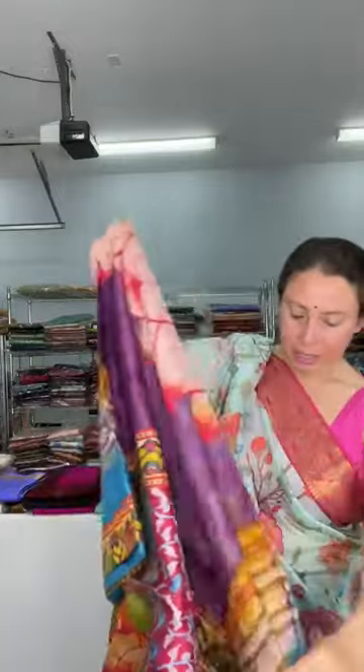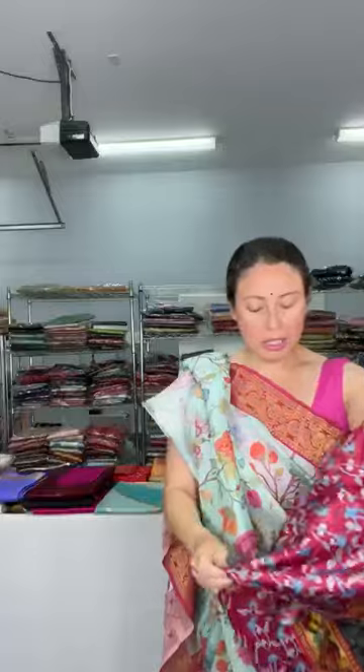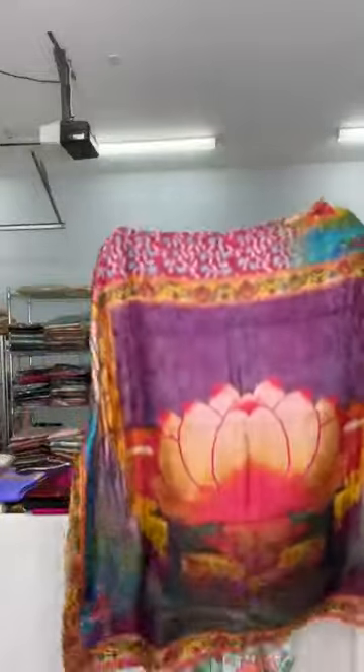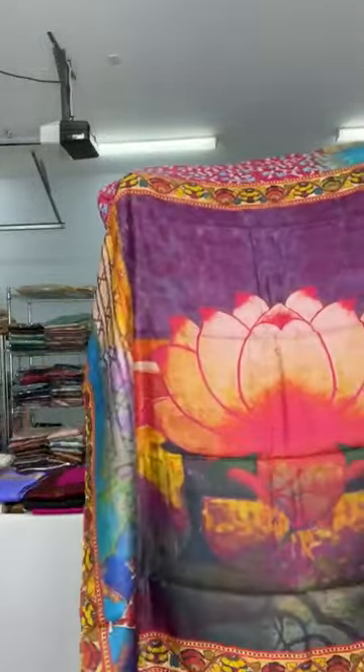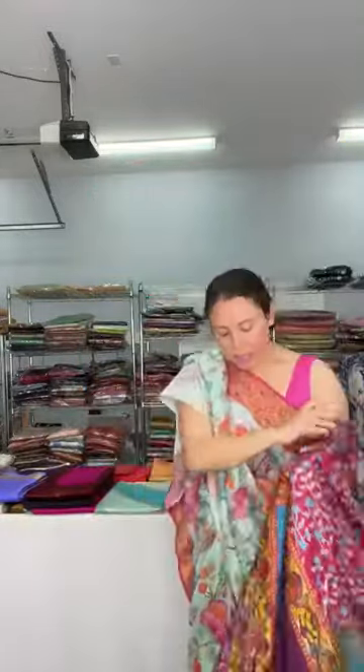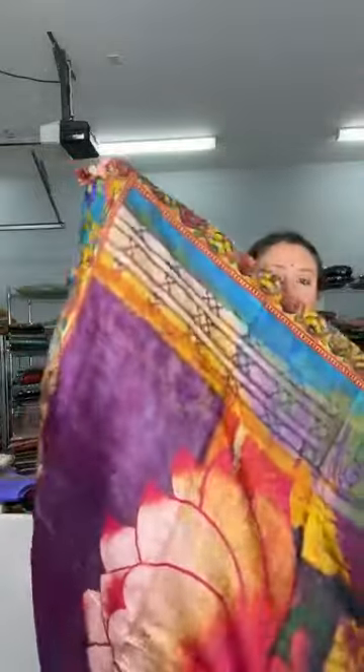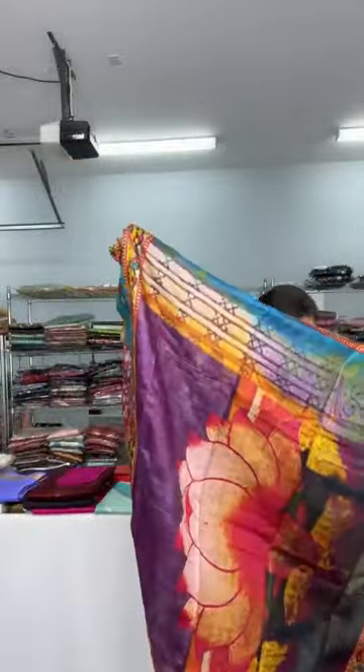Let me show the pallu of the saree because the print is very beautiful. It's a beautiful floral print on the pallu. The body is fully flower printed and this is the border — a very beautiful saree. The full body has this floral print and the pallu is beautiful with a big flower.